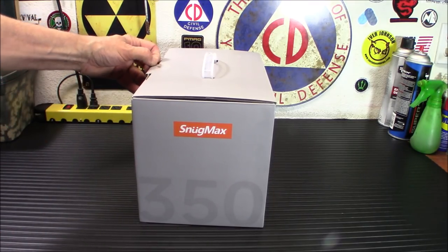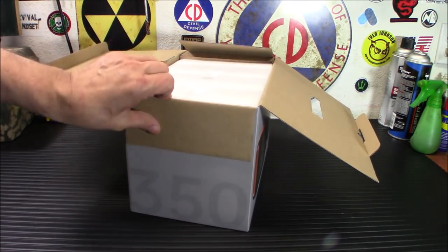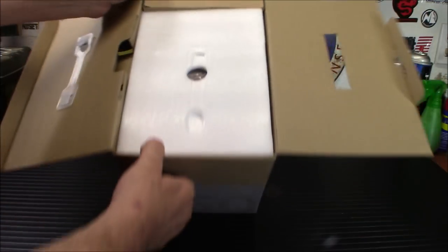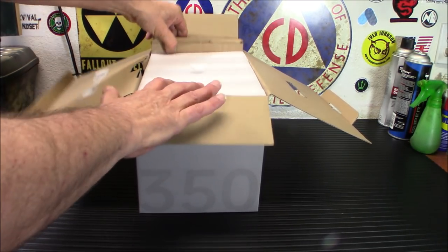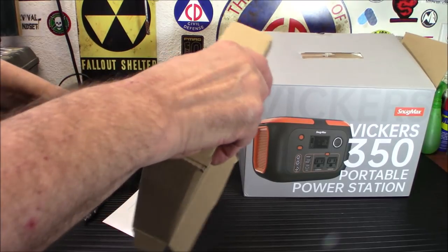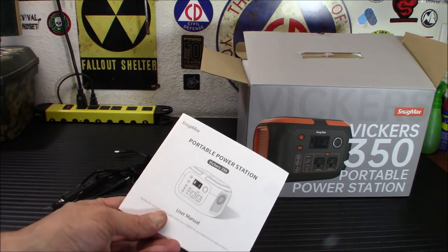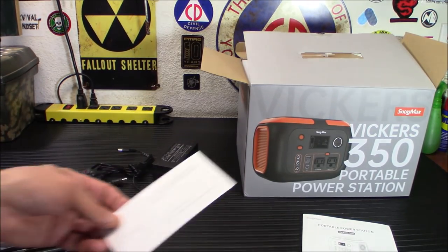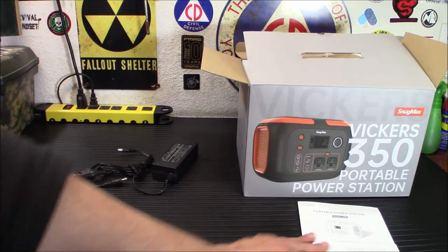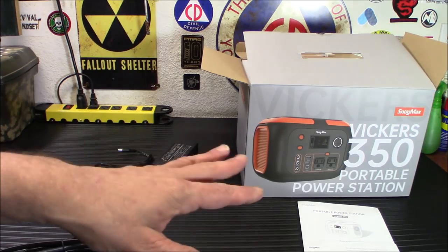I've opened this already and tested it, but I'll show you how it comes packed. It is very well packed. You'll notice on the side there is a little cardboard box on top — that's going to contain all your power connectors that you'll need. You're going to get your warranty card and your instructions. Please make sure to read the instructions beforehand. They're very simple. Sometimes there are those little things you don't see and it's like, oh, no wonder that wasn't working. So make sure you read through them.